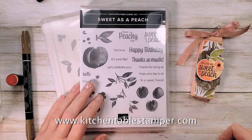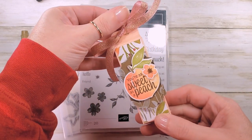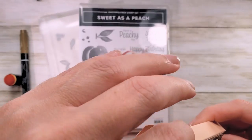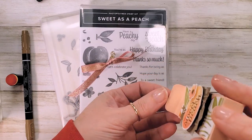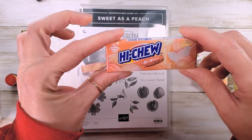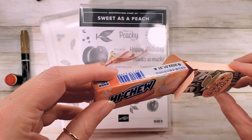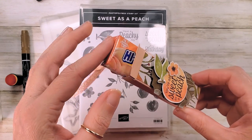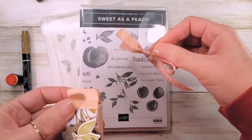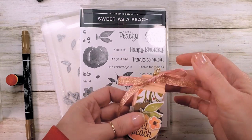Hey guys, Marissa at kitchentablestamper.com. Today I've got this adorable little treat box for you — it's got a clip top and it holds a package of Hi-Chew. It's a snug little box. You can get these fun Japanese candies on Amazon; peach is one of the flavors, there's also banana and other flavors. It's a cute little box you can do with all kinds of themes. We're going to focus on Sweet as a Peach today.